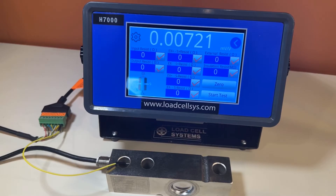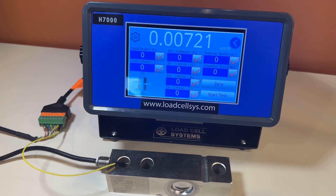Hello, I'm Joe Hance from Load Cell Systems. In this short video we'll demonstrate the H7000 Precision Load Cell Tester. This load cell tester is different from the standard handheld testers on the market — it's a bench top design that can also be used in the field when necessary.